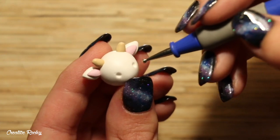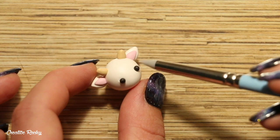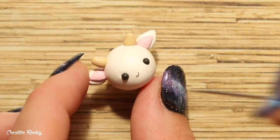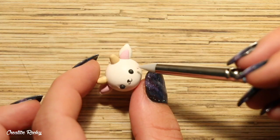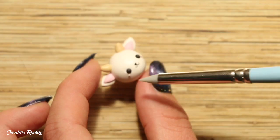Now it's time to make the face. I firstly created two indents where I wanted the eyes to go and then added in two balls of black clay. I made a mouth by creating two thin U shapes out of clay and placing them together, and then I also attached on a little triangle nose as well as some balls of pink clay on either side of the eyes for the cheeks.